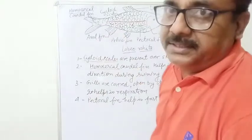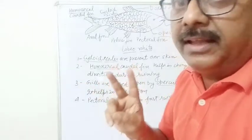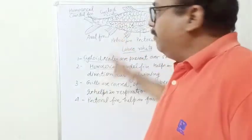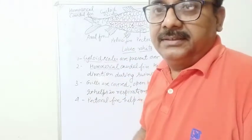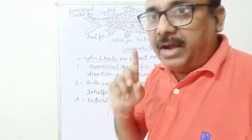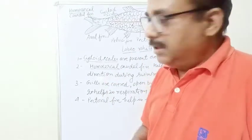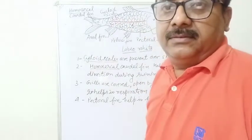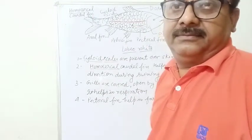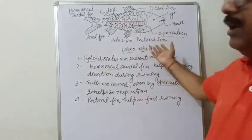Simply, you have to draw a diagram and write four or five comments. Two minutes will be given in the board annual examination and board practical examination, and this will come as a spotting — you have to identify the specimen. As soon as school will open, we will show the real specimen. But at this time, I think you know well about Labeo rohita.